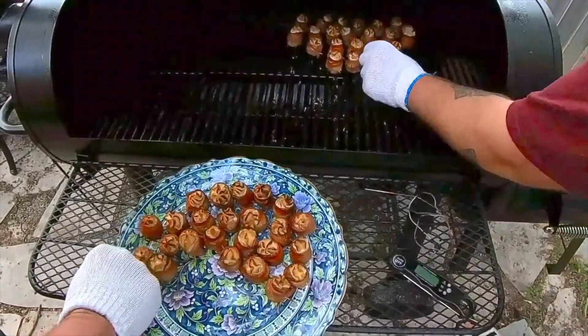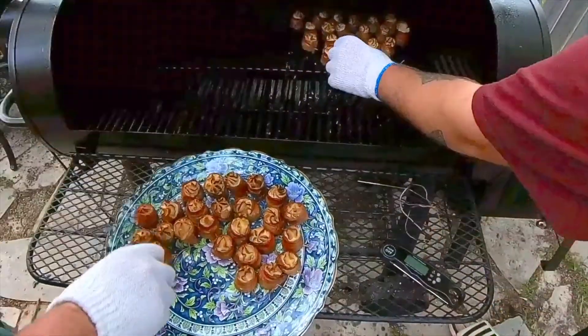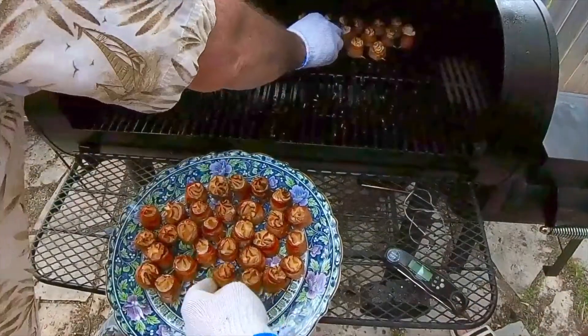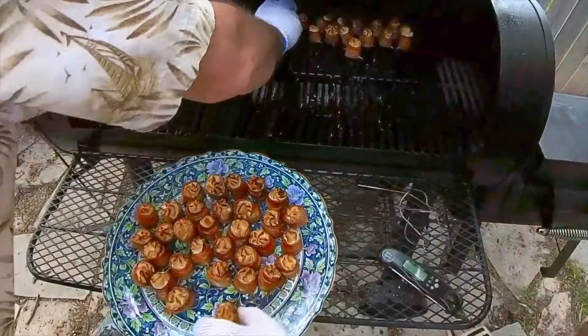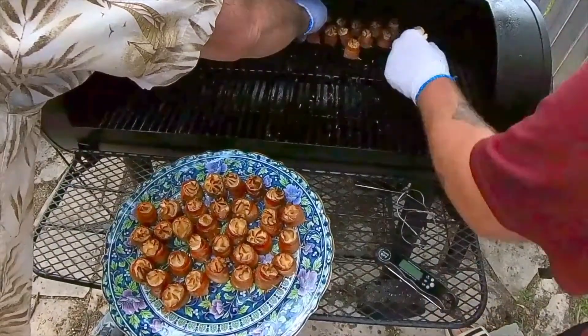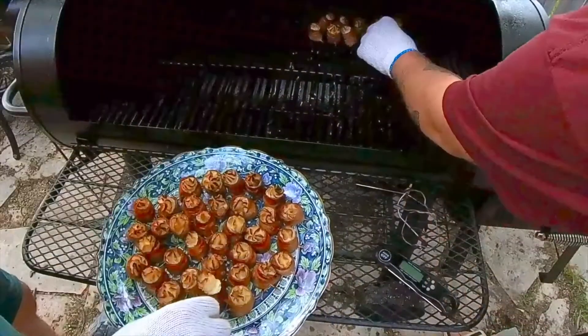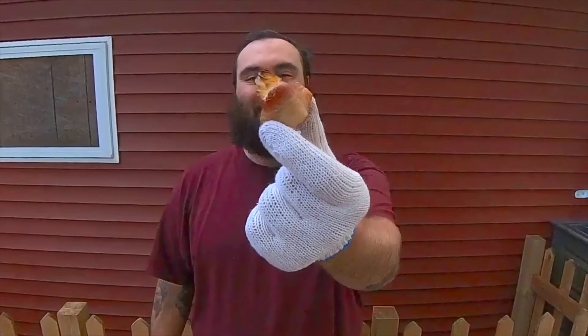After about an hour and a half to two hours, our pig shots are finished. We're taking these off the smoker and they're looking and smelling amazing — I wish you guys could be here to experience it as well. Don't forget to like, comment, subscribe, and hit that bell icon so you can stay up to date with what we do each week. We'll see you next week. Woo baby, that's good!